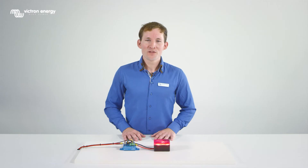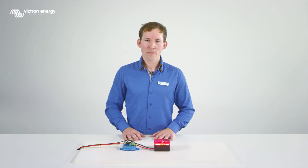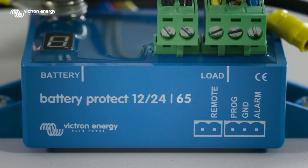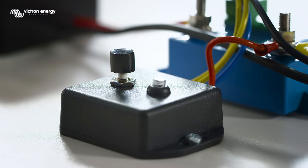First, remove the remote plug, since checking the settings and programming the battery protect can only be done when the remote is not active. To configure the battery protect, you connect the program pin to the ground pin. In this video we use a push button, but in a real installation you can simply use a piece of wire to short the pins together.